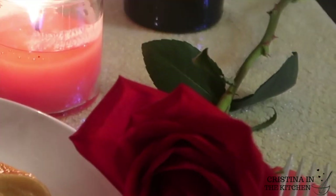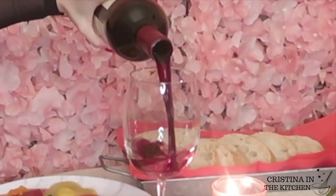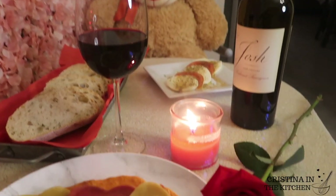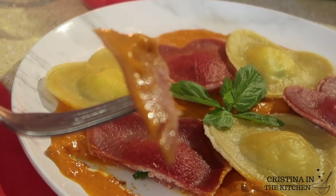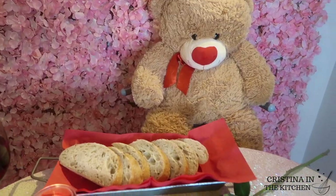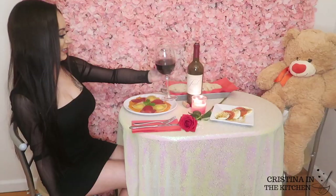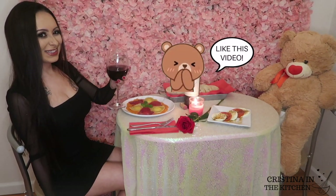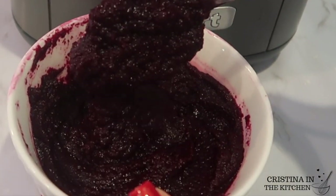Many of us are celebrating Valentine's Day at home this year, so why not impress your date with these heart-shaped ravioli? They are made with lots of love and make the most delicious meal for a date night. So be sure to keep on watching — salute a tutti! We are using a new but easy technique today.